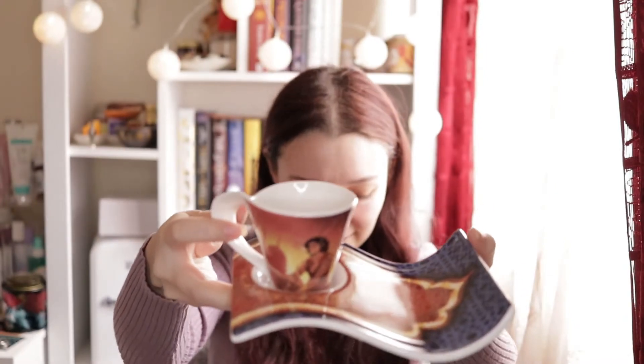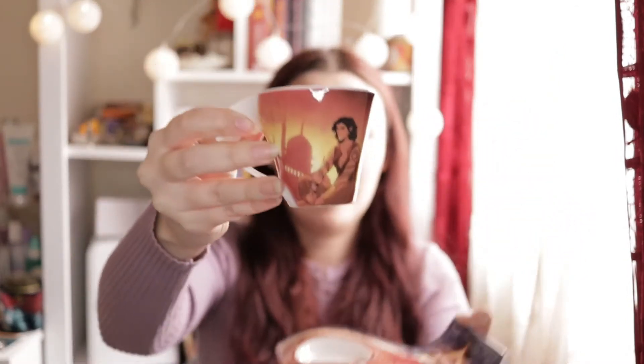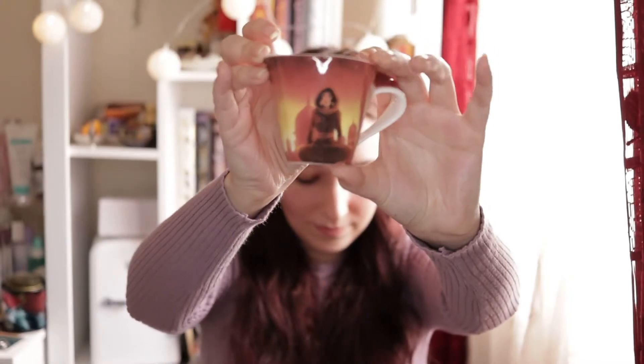Now we have another box and I'm guessing this is the collectible teacup — yes, it is! I already saw this online and I really wanted to open it, but I was waiting for this moment. So here's the teacup and we also have the plate. Here you can put some cookies or biscuits on the plate, and together they go like this.